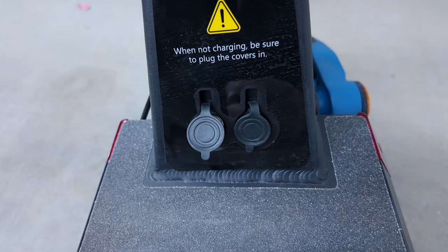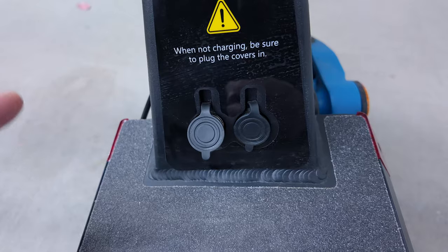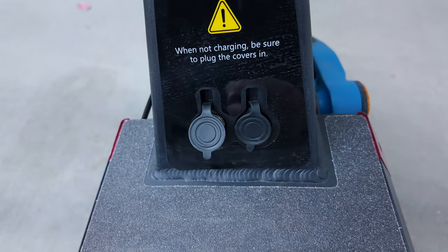There are two charging ports and it comes with one charger, which is a little slow, but not a big deal since you can just charge it overnight. If you need to charge it faster, you can purchase a separate charger and use both ports simultaneously.